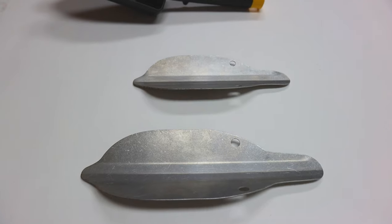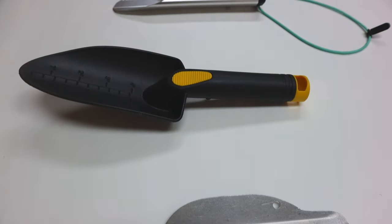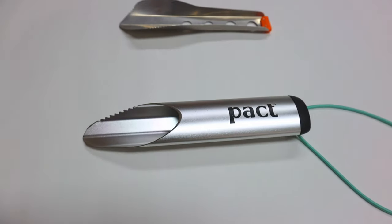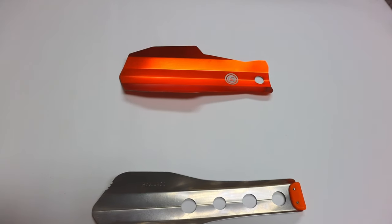Hey, it's Doug with Backcountry Pilgrim. Today we are talking about trowels. This is my trowel showdown. I went ahead and collected all of the trowels that I have from my kits, and I took them out into the wilderness to try them out. I've collected some data on them so that you can get an idea of what's out there.